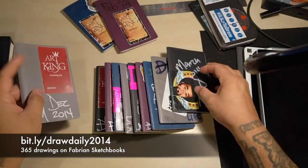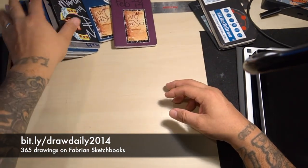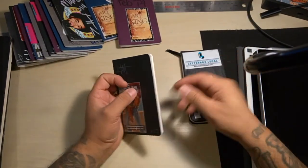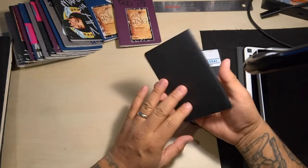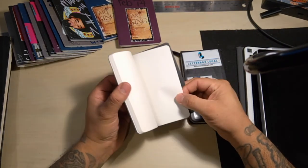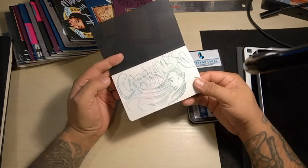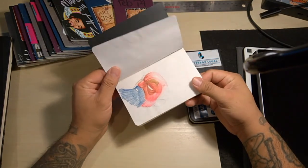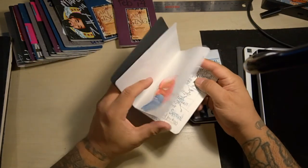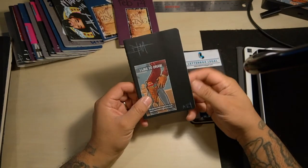If you want to see all these sketches, they're available online on my website at deltatangomike.com. After all of those sketchbooks, I still have other little sketchbooks like this Moleskine — I like the size, they're compact and small, easy to fit in your pocket. But my one complaint is that the paper is sometimes too thin; when you start to do mixed media it does not translate well on very thin paper.